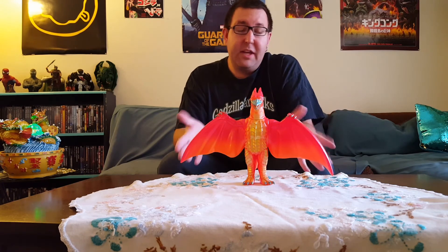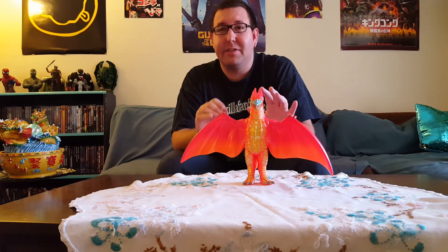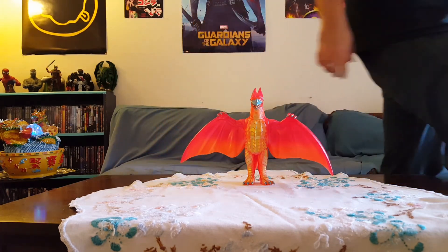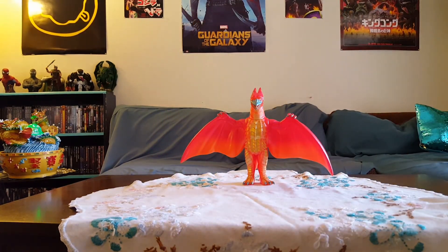Anyway, you guys, that is my review on the Final Wars Rodan from Marmot — great figure. Thank you again, James, and I'm going to get you paid as soon as I can. Sorry for the wait, it's just really tough right now. I never want to let anybody down, that's for sure. Anyway, that's it for my review on this Marmot Final Wars Rodan. We are Godzilla Fan Freaks — as always, please comment, like, and subscribe, and we'll see you guys in the next figure review. Thank you for watching.